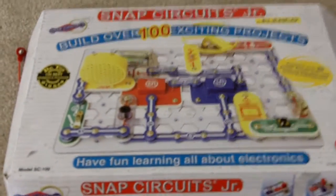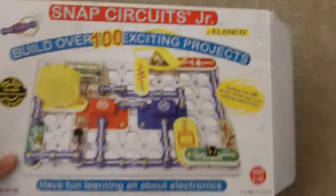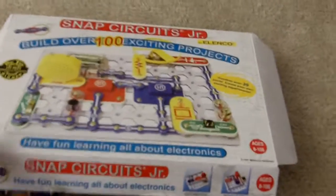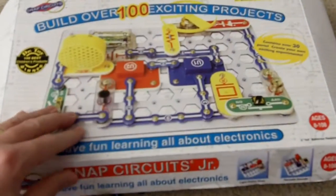Hey, how's it going? Malachi got this electronic circuit kit for Christmas. It snaps together — it's called Snap Circuits Junior. And we've built a few projects already. One of the projects is like this helicopter that spins and it's pretty cool.